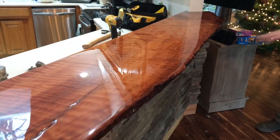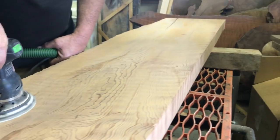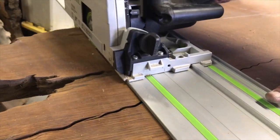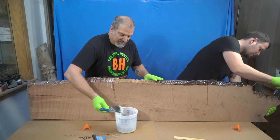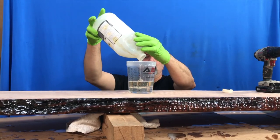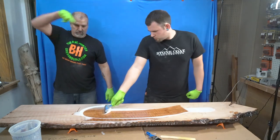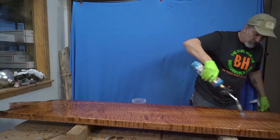Today we're going to show you step by step how to turn this raw curly redwood bar top into a work of art. Stay tuned as we show you the tricks of the trade of pouring epoxy onto a wood surface. Remember, you can always get this beautiful wood at OregonBurls.com.